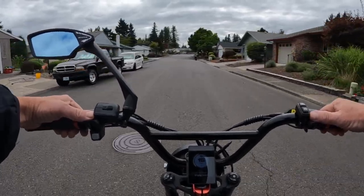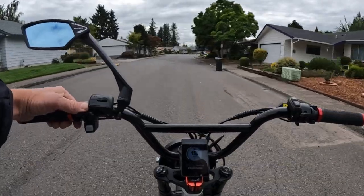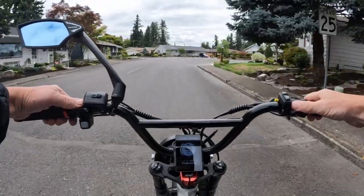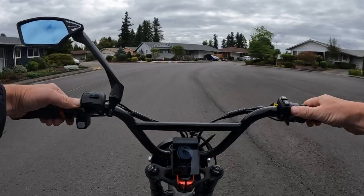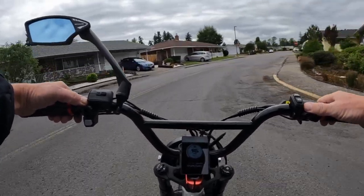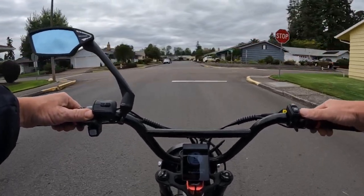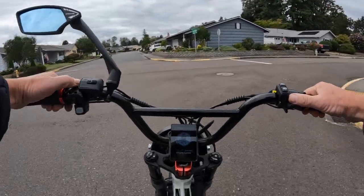It does come with a headlight — that's all I saw. I'm not sure if it comes with a tail light, and I can't remember if it had fenders or not. I'll leave a link in the description so you can check the full specs on the bike. I believe it's free shipping, but you may want to verify that yourself.